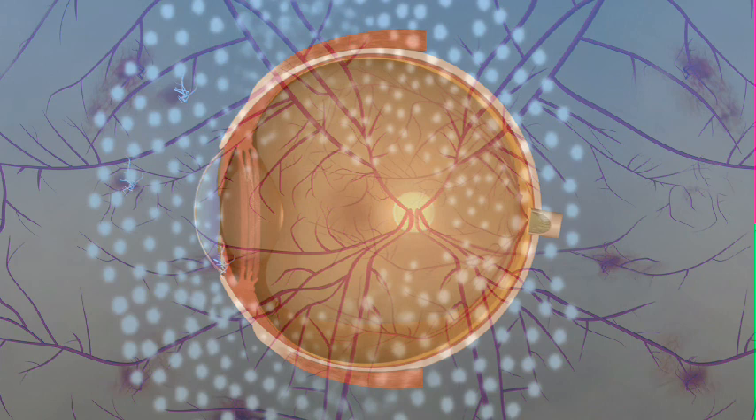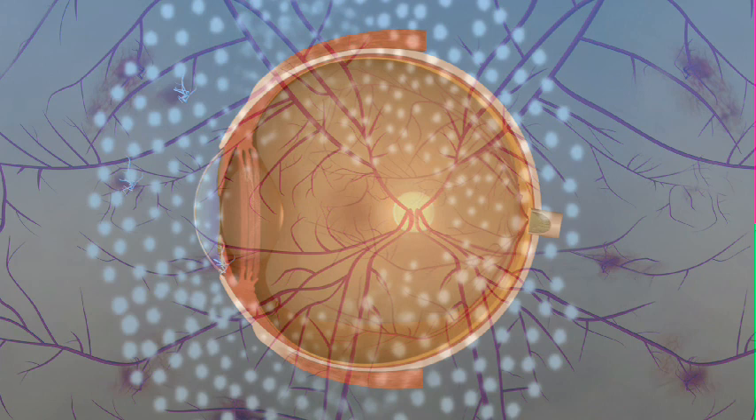To help the retina heal in place, the ophthalmologist may place a gas bubble or silicone oil in the vitreous space. The gas bubble will gradually dissolve on its own. Removal of the silicone oil requires an additional procedure. Use of a gas bubble or silicone oil is reserved for eyes with retinal detachment or advanced scar tissue.